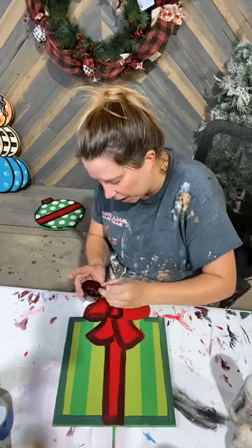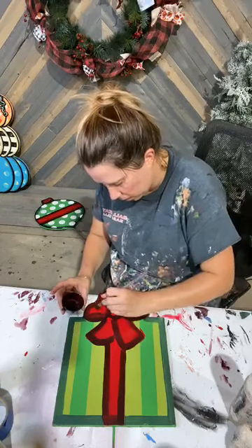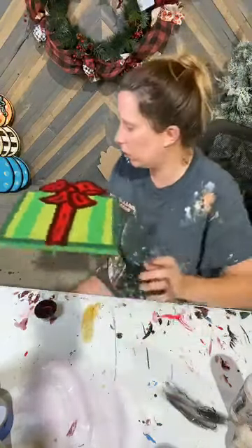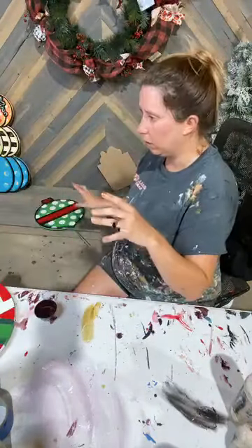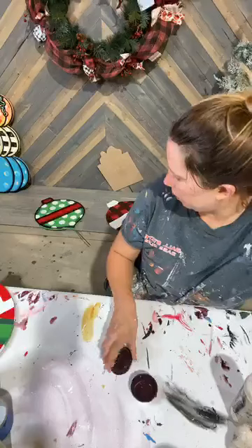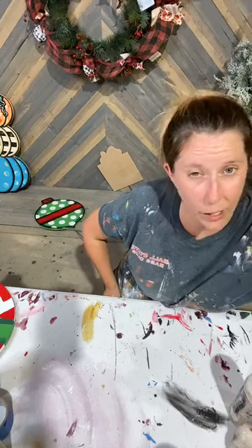I only have a few cut out — I will bring them to the store in the morning. That red shading is done on this one. Okay, red shading is done on all of them. Now I'm going to go back and grab this buffalo plaid one, and we are going to put a little bit of gray shading on it.